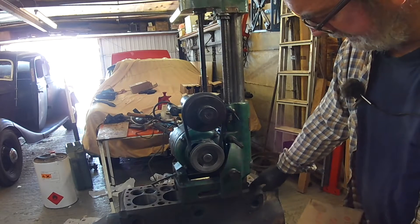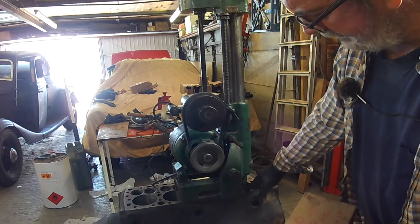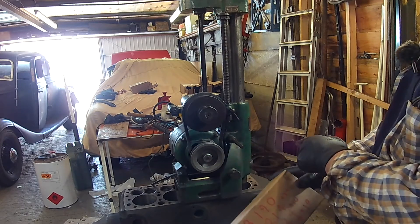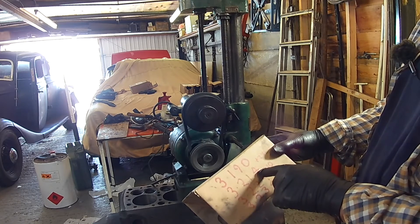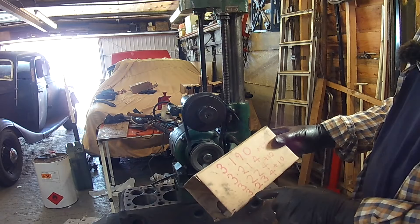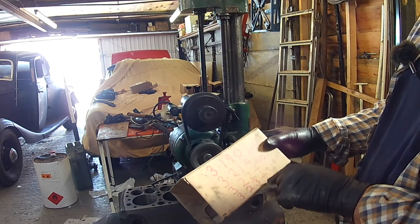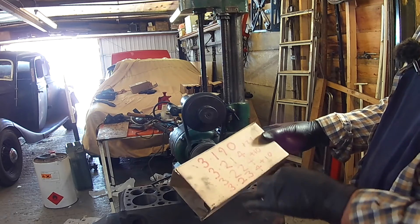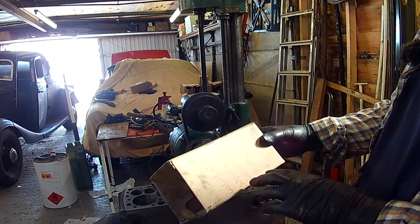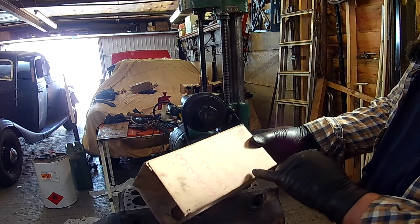I've just successfully done the first bore. This is a liner so it's below standard — standard size is 3.1875 inches. My routine: I go to 3.190 first, then 3.214 which is 24 thou over that, then 3.224 which is 10 thou, then 3.234 which is 10 thou — except on the last few I go to 3.5. I've kept these numbers written close by so I can just glance down. For the last two cuts I'll put a new tip in.